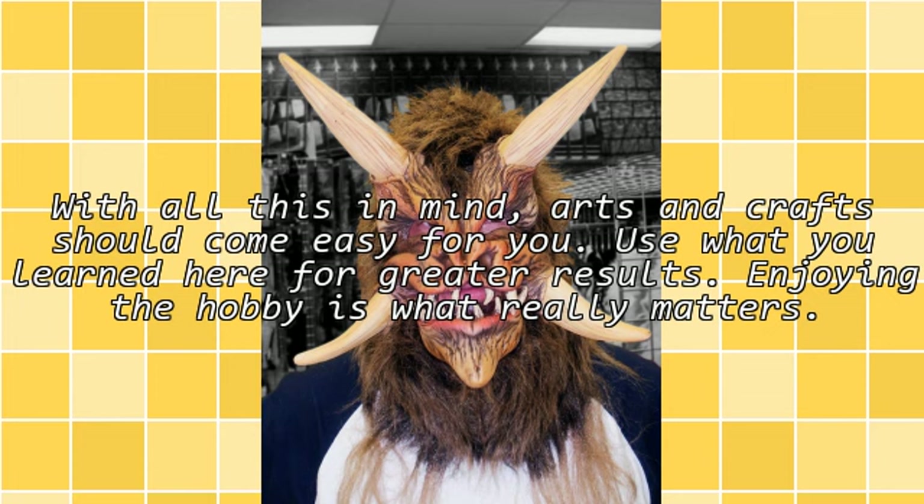With all this in mind, arts and crafts should come easy for you. Use what you learned here for greater results. Enjoying the hobby is what really matters.